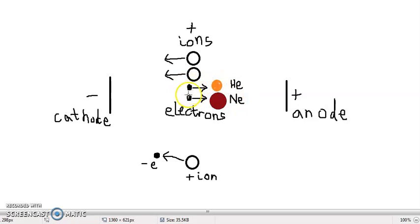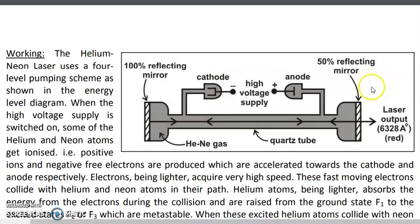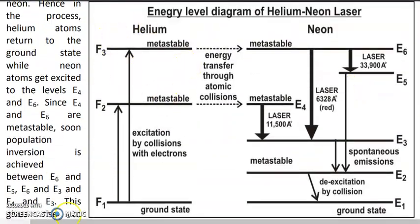When electrons collide with Helium, Helium gets excited from the ground state to the upper levels, as shown in the energy level diagram. The left side is the Helium energy level diagram; the right side is Neon. Helium from the ground state F1 gets excited either to the level F2 or F3 by colliding with fast-moving electrons. If the electron had higher energy, Helium gets excited to F3; if the electron had lesser energy, it gets excited to F2.